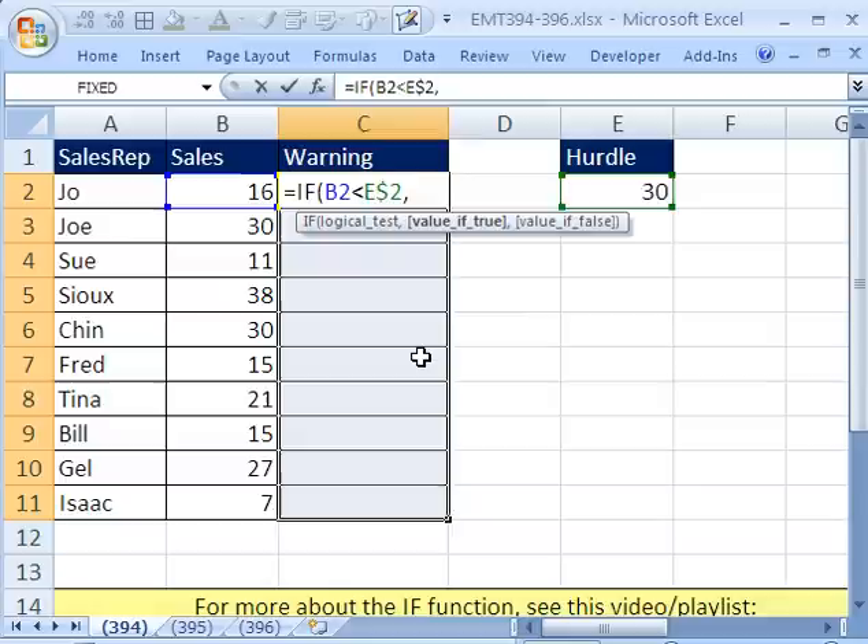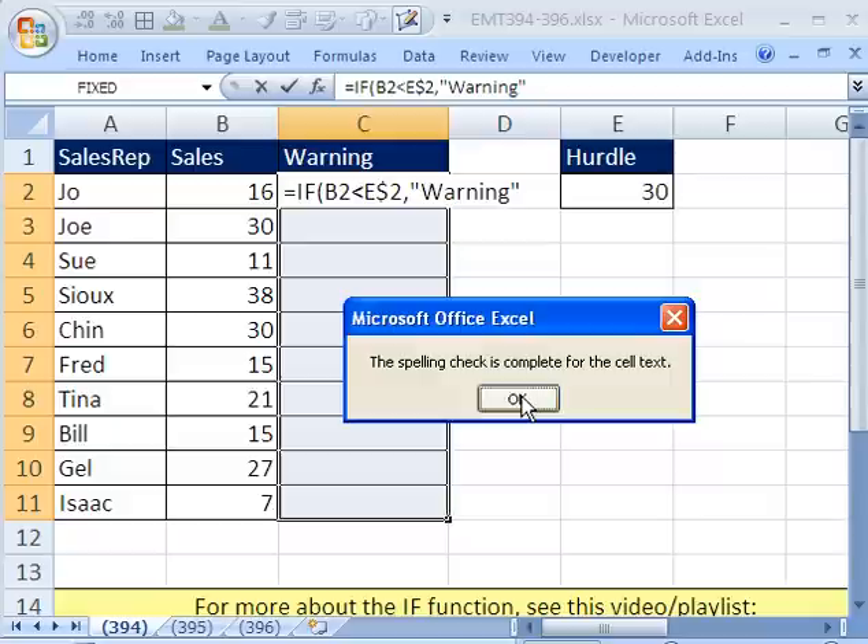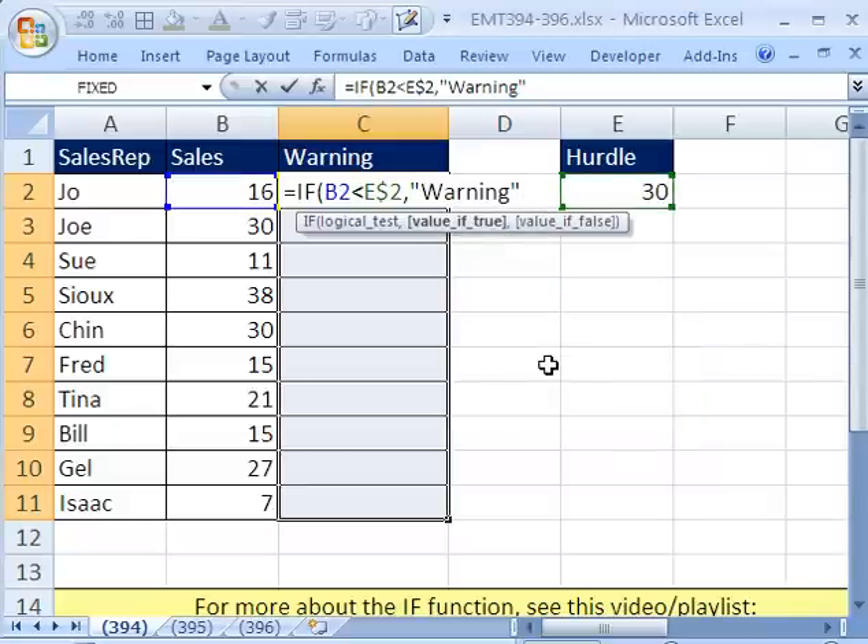The logical test can only come out true or false. What's the value we want to put in the cell if it's true? In quotes, because it's a word — 'warning'. Be careful: if you misspell this word, spellcheck won't catch it because it's inside of a formula. You can always hit the F7 key. It's spellchecked and the word is correct. That's the value if true. The value if false — I'm going to put a double quote for blank, no space in between the double quotes, then close parentheses.